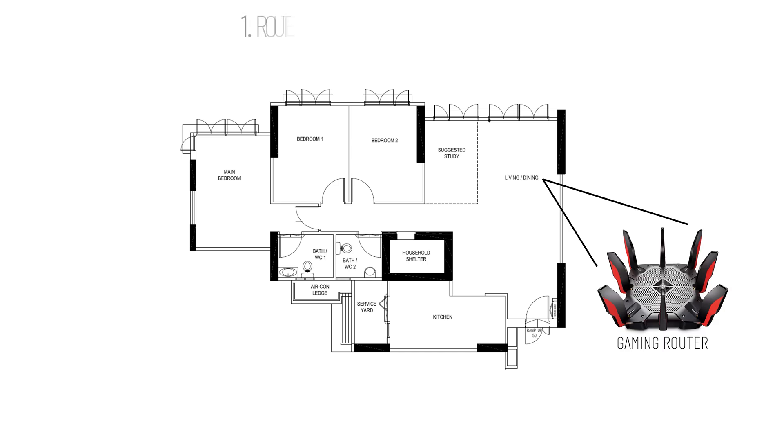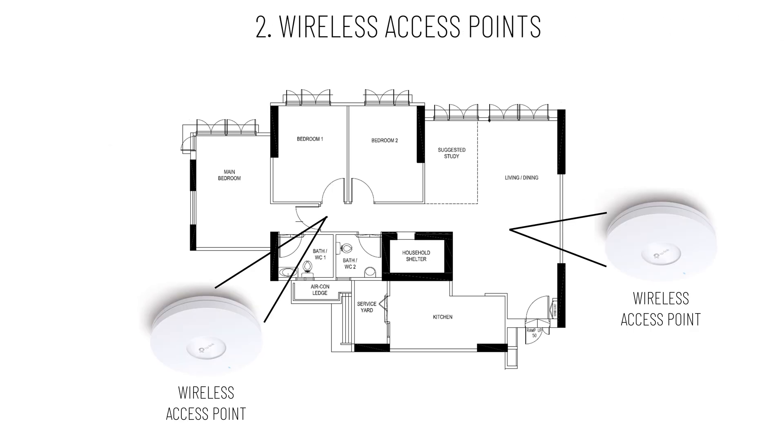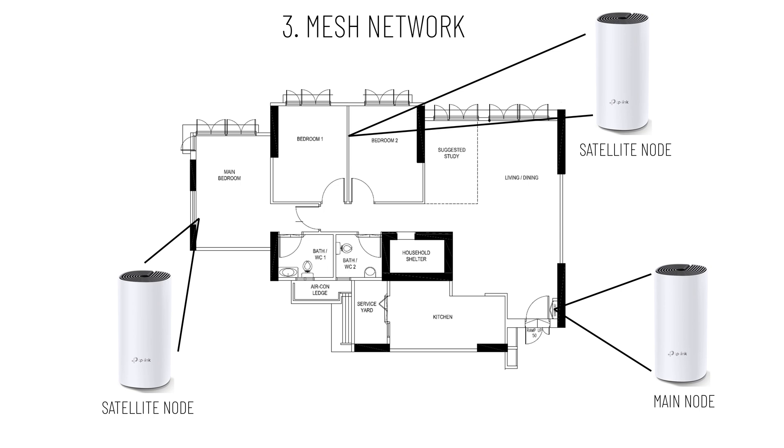First is to choose the type of home network setup. There are generally three choices out there. First is using a single powerful gaming router with Wi-Fi range extenders around the house. Second is installing wireless access points around the house. And third is using a mesh network where you have a main node and multiple satellite nodes around the house.